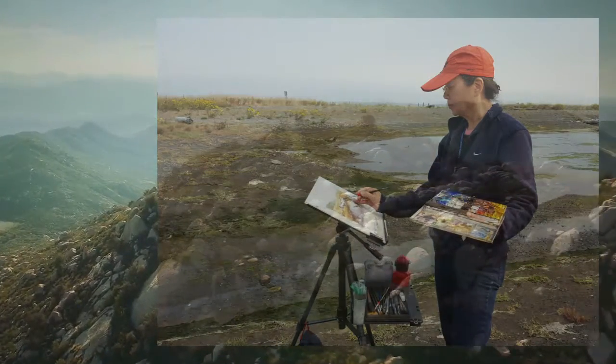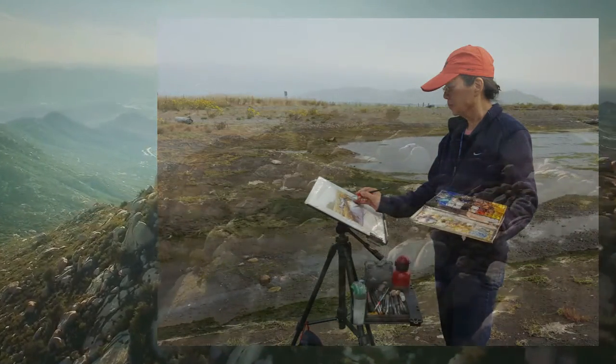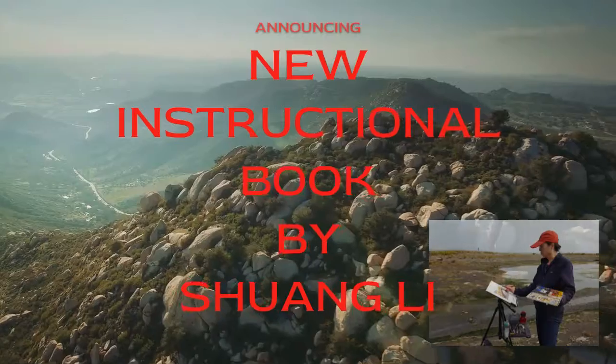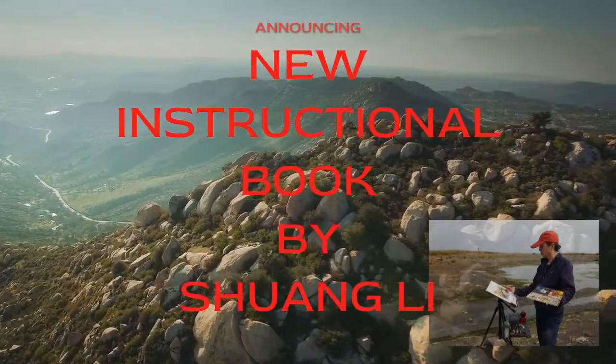Do you want to paint watercolor outdoors, but don't know where to start? The award-winning plein air artist and author, Xuan Li, presents her new book Watercolor Plein Air Basics with everything you need to know about outdoor watercolor painting.